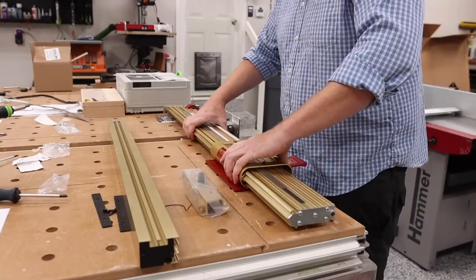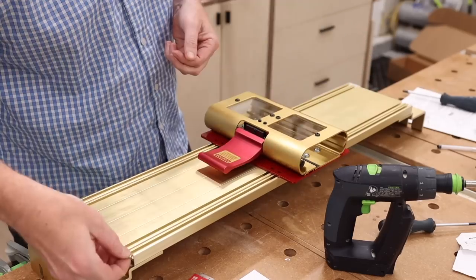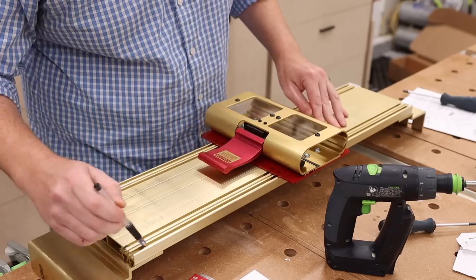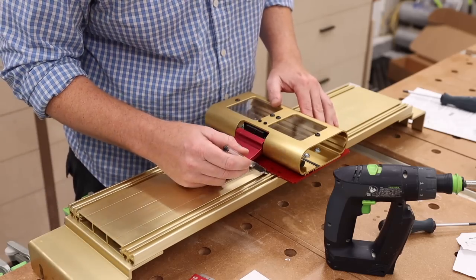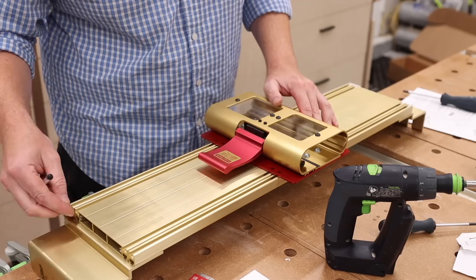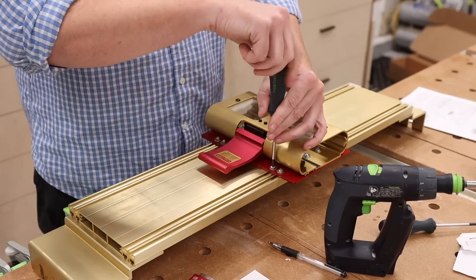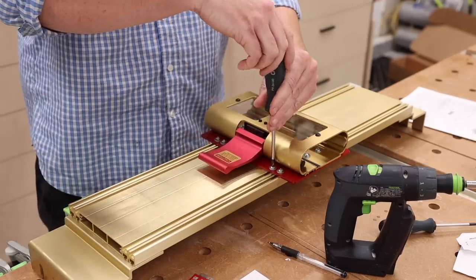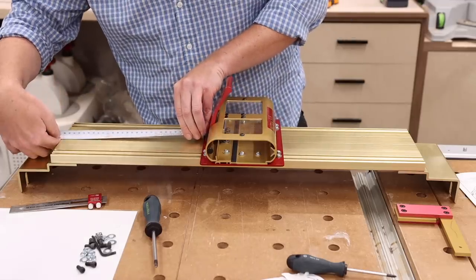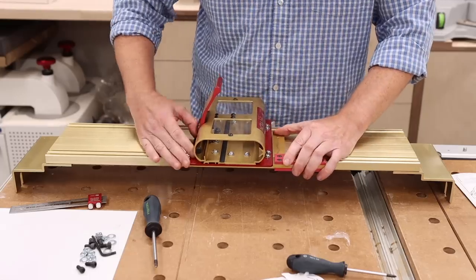Next, I removed the fence from the carriage and placed the carriage on the saddle assembly. This should be roughly centered — there are specific measurements in the instructions. The closer you are to center, the better, because it's going to save you time when dialing in the fence once everything is installed. Once it's placed where it needs to be, you can use a square to make sure it remains square while you tighten the bolts.